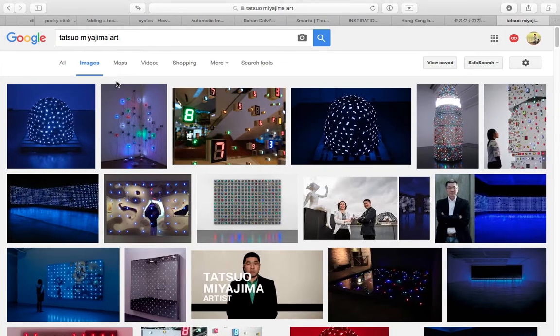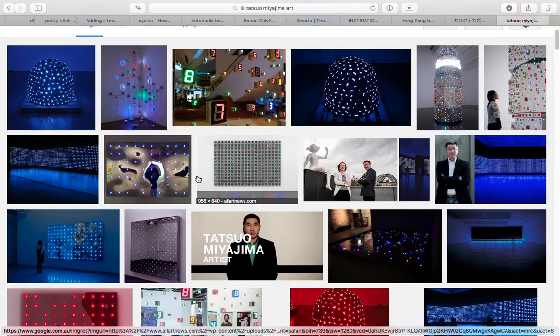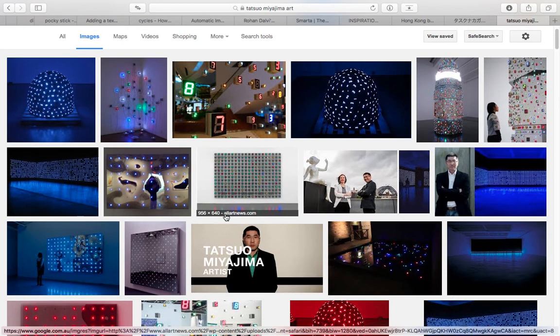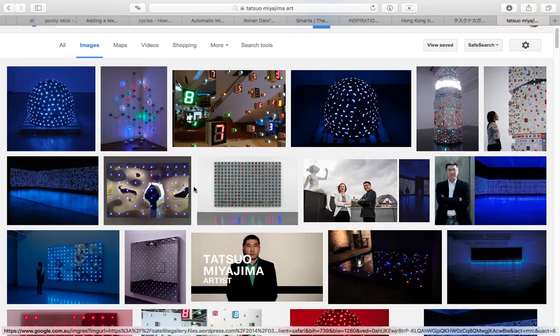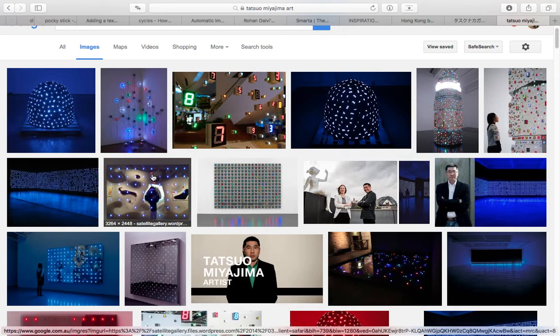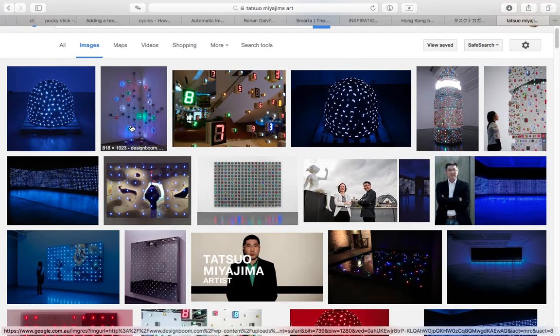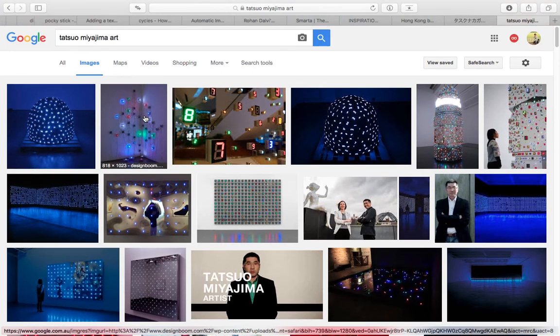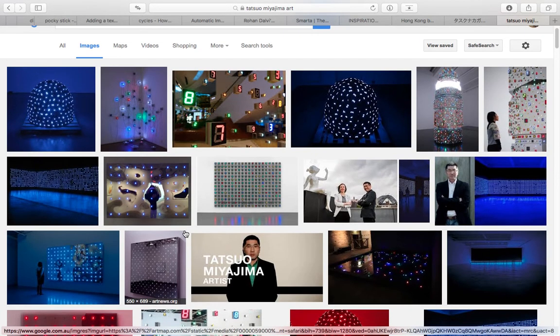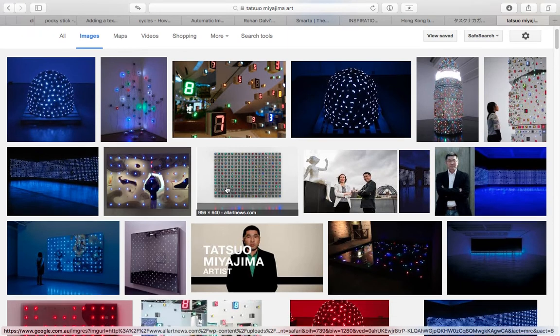Hello, welcome back to Blender Sushi Live Noting. In this video I'm going to do a bit of a study of artworks by Tatsuo Miyajima. Every now and then I like to go to a museum or exhibition and look for artwork that might be inspiring — thinking maybe I could recreate this using Blender. There was this exhibition at the Sydney MCA, Museum of Contemporary Art, and I went to have a look. This is the work by Tatsuo Miyajima — it's a kind of LED light installation.